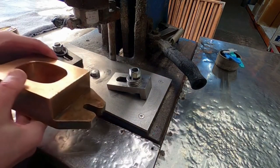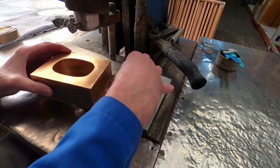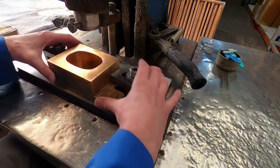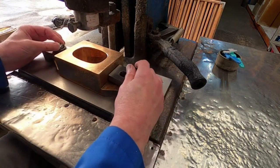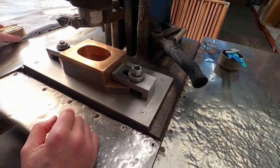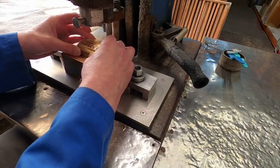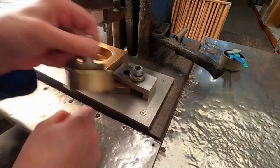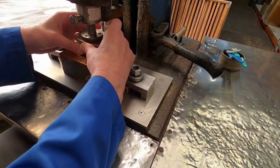The setup process for setting the mould into the stamping machine is to first put the collar in place and clamp it with the two clamps on either side, then drop down the bottom die part, and insert the top die part into the machine.